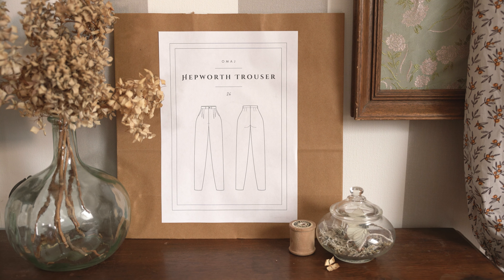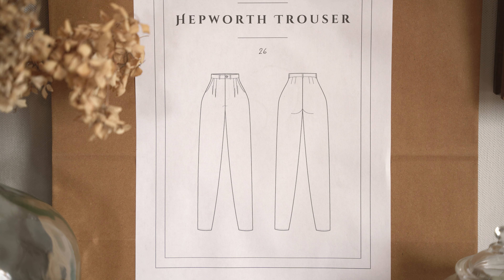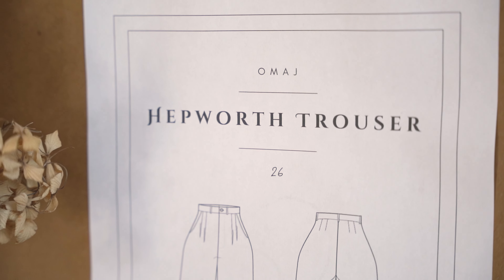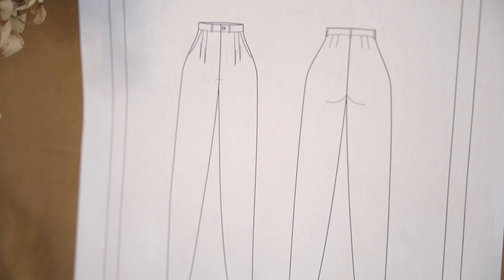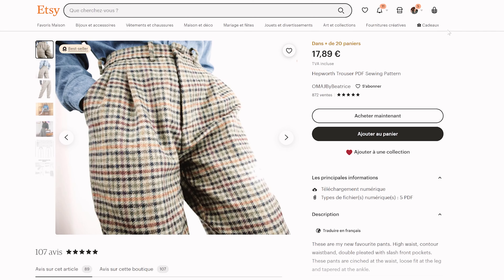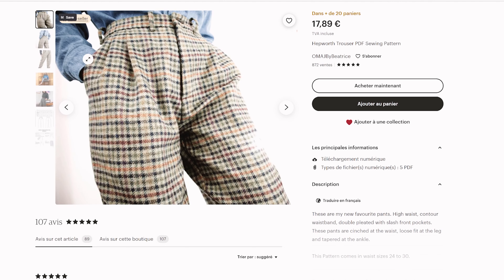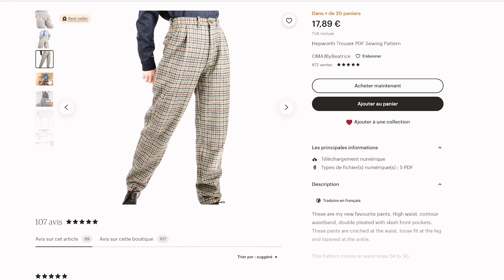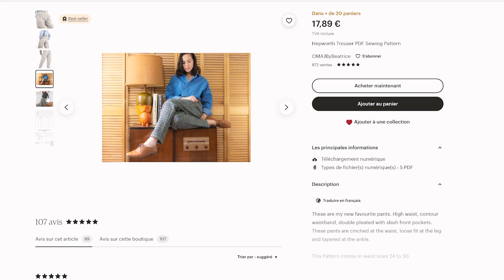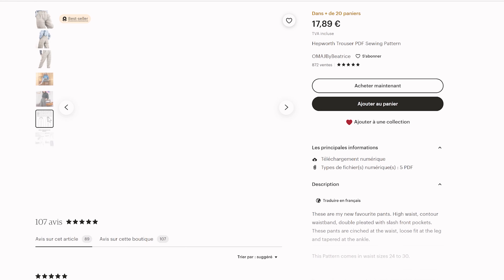Le pantalon F-Force est un joli modèle taille haute. Je ne porte quasiment que des vêtements — jupes ou pantalons — avec une taille montante. Je trouve ça beaucoup plus confortable et ça donne tout de suite un petit look rétro. Celui-ci a deux doubles plis sur le devant qui créent comme des pinces pour donner un peu de volume et suivre les courbes du corps. La jambe est un peu plus fuselée sur le bas. Il est disponible de la taille 24 à 30, ce qui correspond à un 32-40. Je vais le couper en 26, c'est-à-dire l'équivalent 36.